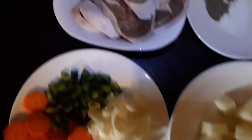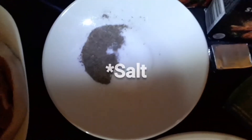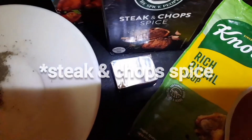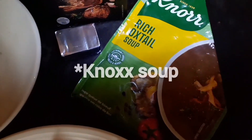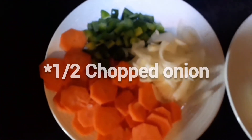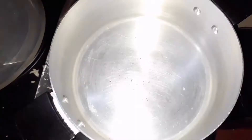Right now I'm going to cook the turkey. This is the turkey — I've already washed it. I'm going to use steak and chops spice and stock cubes, then rich oxtail to make the gravy. I'm also going to use potatoes, onion, green pepper, and carrots.